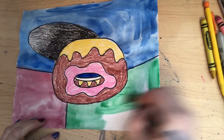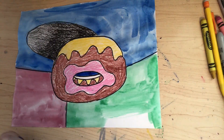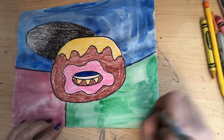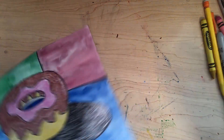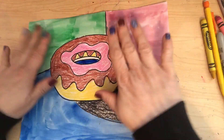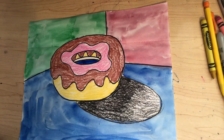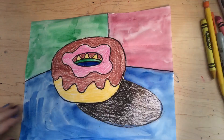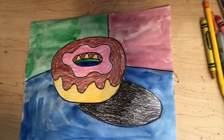You can even put something in the background if you want — maybe a window, or maybe your doughnut is on a shelf in a supermarket and you're going to get it. Okay, and here we are — our doughnut is finished! I can't wait to see what yours looks like. Don't forget to send me a picture. Thanks, bye bye!